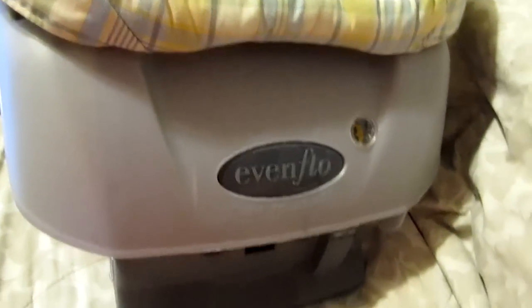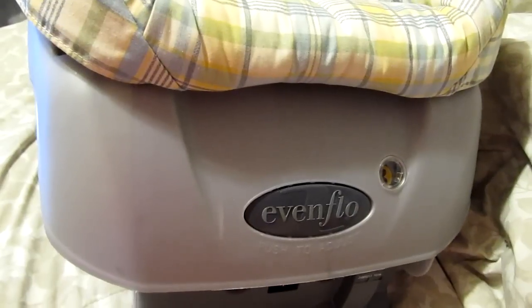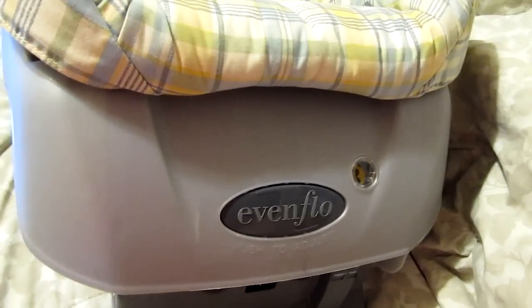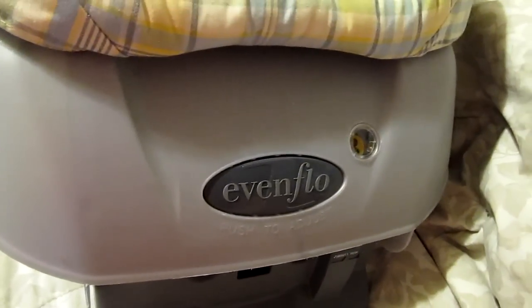Hey guys, She Loves Horses here. Wanted to do a quick little update video. I got this Evenflo car seat — I've never had an Evenflo car seat before. All my other car seats were Graco. But this was free. I found it on Craigslist and I went and picked it up a couple days ago.